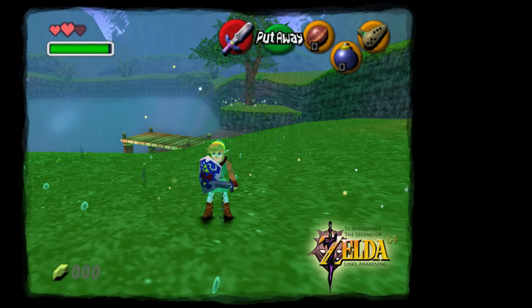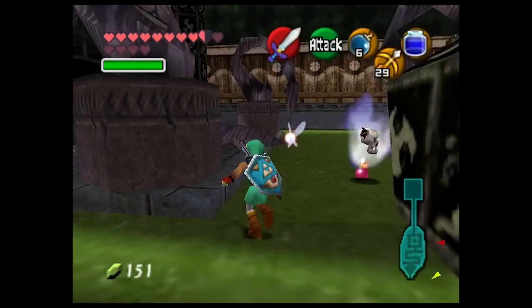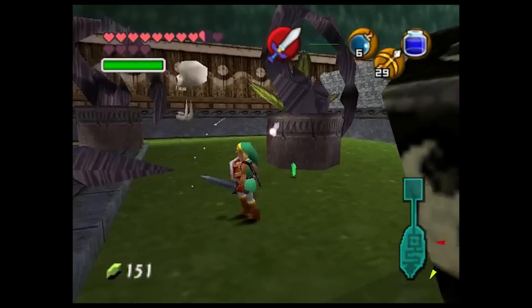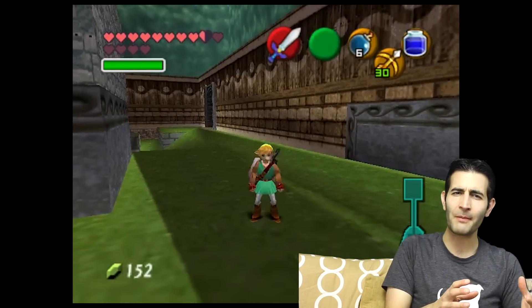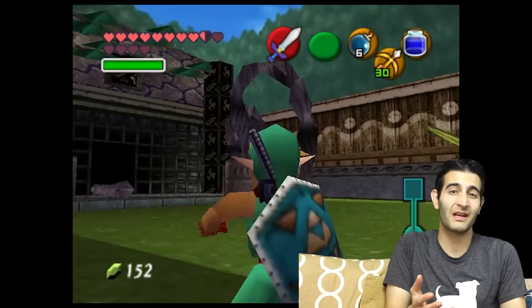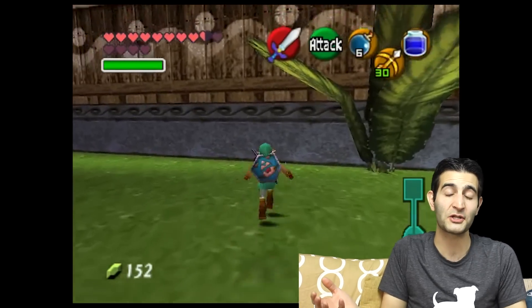He's actually going to be pushing this beyond the N64 Ocarina of Time game. You're gonna have higher quality textures and more polygons on screen than what you saw in Ocarina of Time, which is really impressive from a technical standpoint — and he's basically just doing this by himself, with just a couple of people helping him with audio and music.